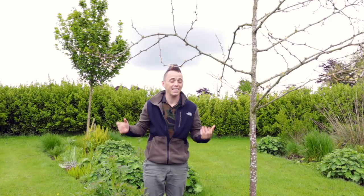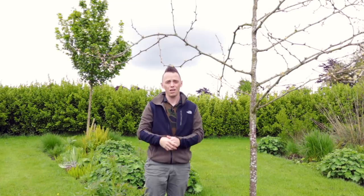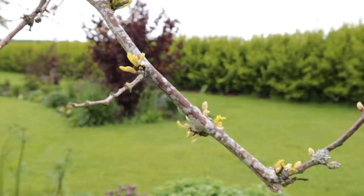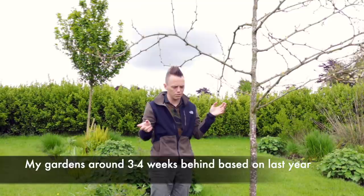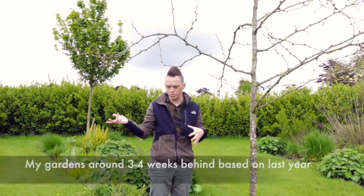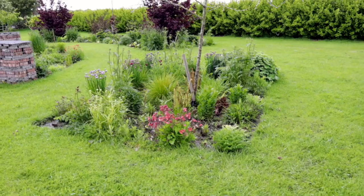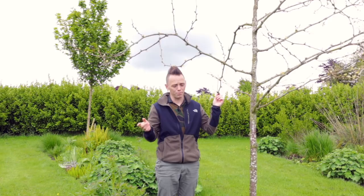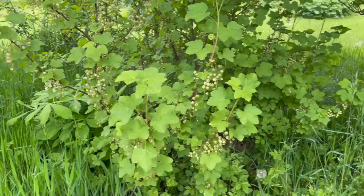A number of you online have been asking whether gardens are behind this year — and yes, things certainly seem a good couple of weeks late compared to last year. This gleditsia is a case in point: usually it's in full leaf by now, but it's only just starting to break bud. I think due to the weird weather patterns and the really cold wet winter, a lot of things are struggling to get established. But if you've planted things correctly and watered them in, always give them more time before ripping them out — in another couple of weeks this tree should be in full leaf.